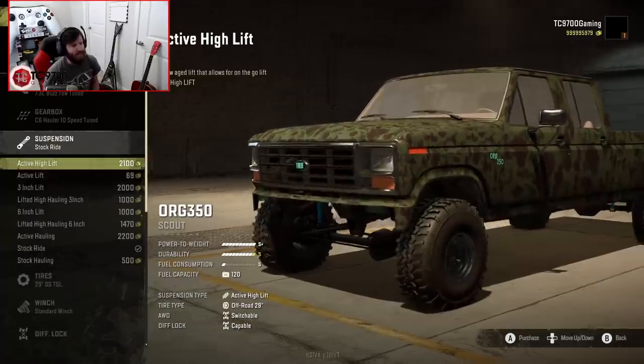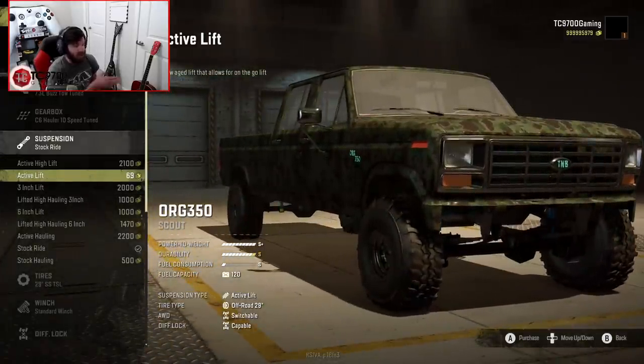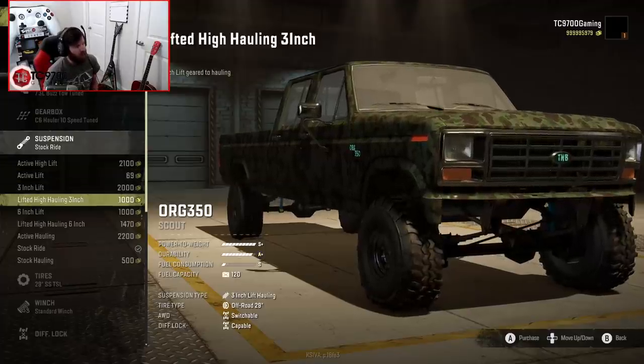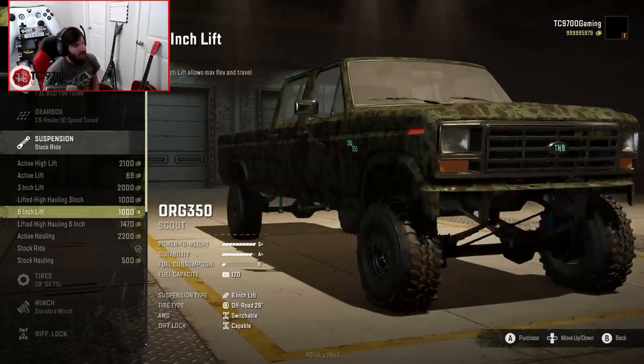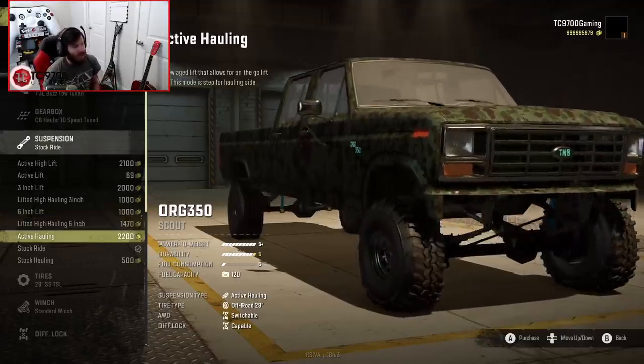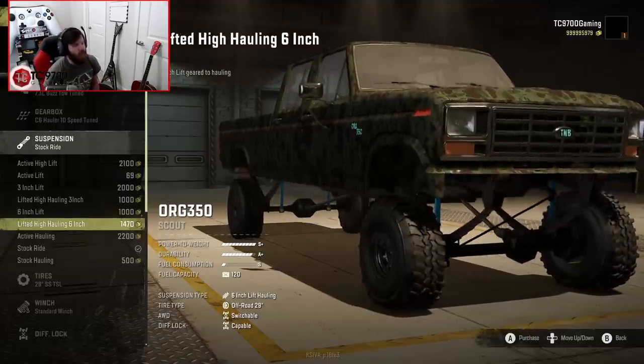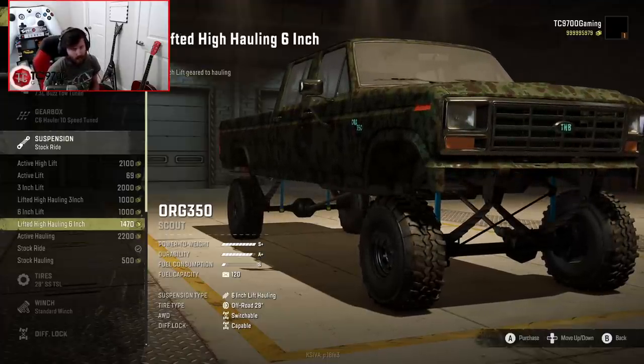Suspension-wise, again, a lot of options. You have Active High Lift, Active Standard Lift, 3-inch Lift, Lifted High Hauling 3-inch, 6-inch Lift, Lifted High Hauling 6-inch, then Active Hauling, Stock Ride, and Stock Hauling. My personal favorite is Lifted High Hauling 6-inch, because that really gives you all the clearance you're going to need for all the various tire options, but it also allows you to have the stiffer rear suspension to haul trailers. So we're going to go ahead and put that on.